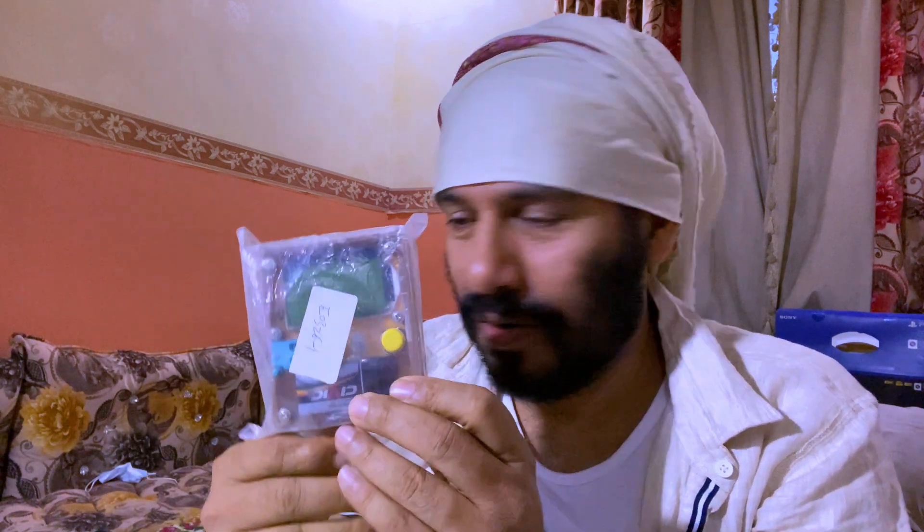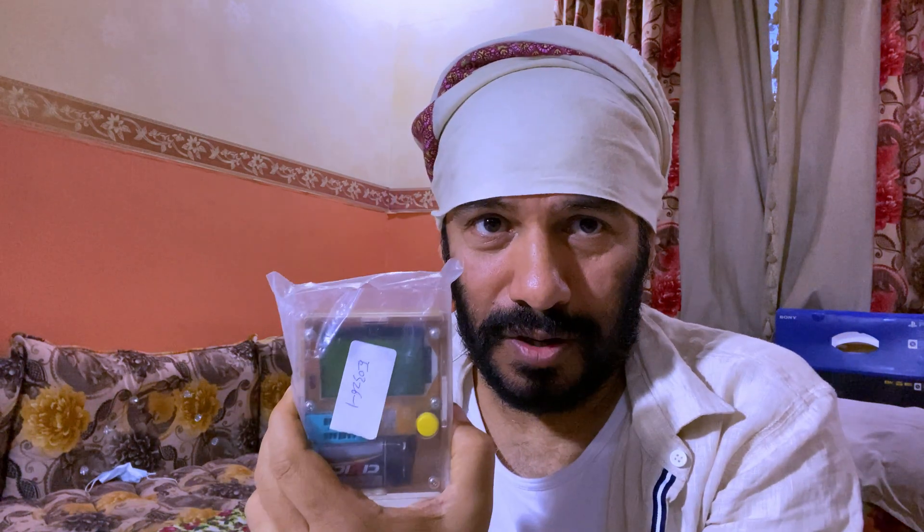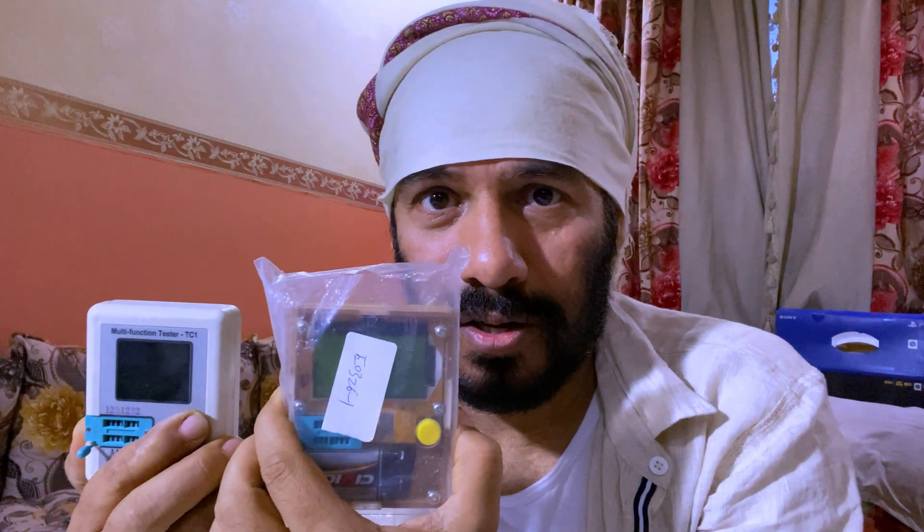I already have two devices from a long time ago to measure all these things. Unfortunately, when it comes to capacitors less than 30 picofarads, those two devices are not able to measure. So you are lost. Sometimes you need those small capacitors and you need their capacitance precisely. Those two devices actually failed to do the job.